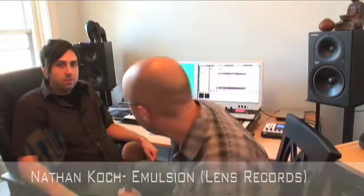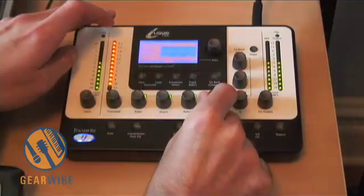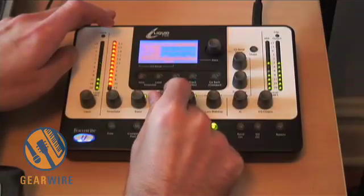Hi everybody, I'm Bill Holland with GearWire.com and I'm here with Emulsion. We're going to talk about the Focusrite Liquid Mix, which is one little box with 32 channels of compression and EQ — not modeled but convoluted. It's a controller and DSP in one, so you get that and suddenly your old computer is still perfectly fine for doing a mix.